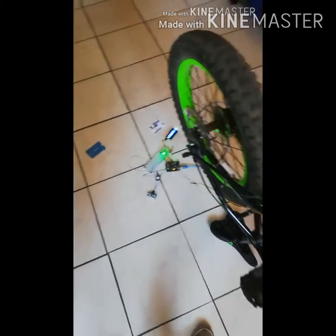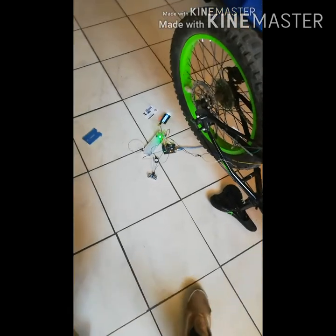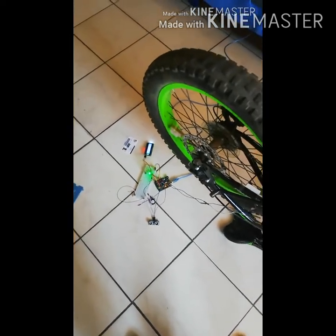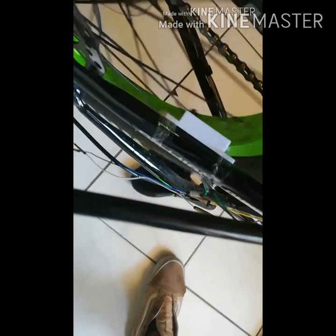Thank you very much. As I was saying, this is the bicycle speedometer project. And as you can see here, we have the magnetic switch. This is the switch part and this is the magnetic part over here.